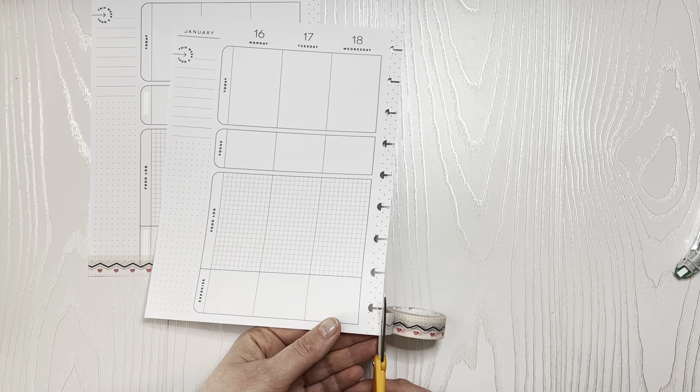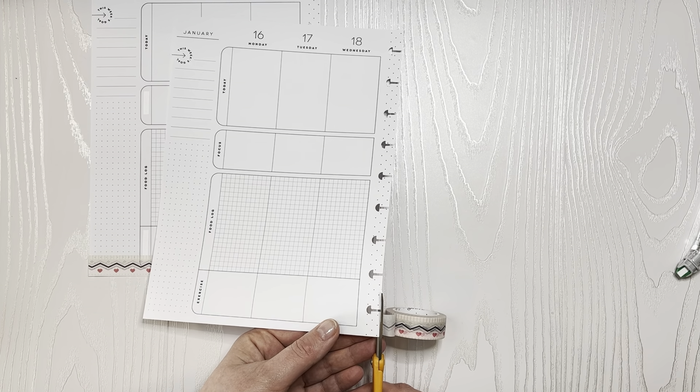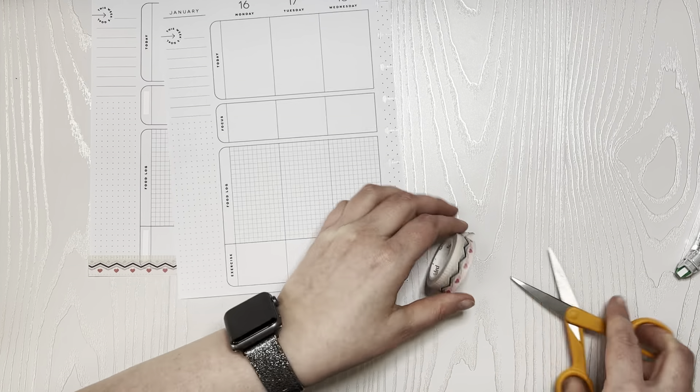Hi, it's Amanda. Welcome to my channel. Today we are going to be planning in my Happy Planner fitness layout for the week of January 9th through the 15th.